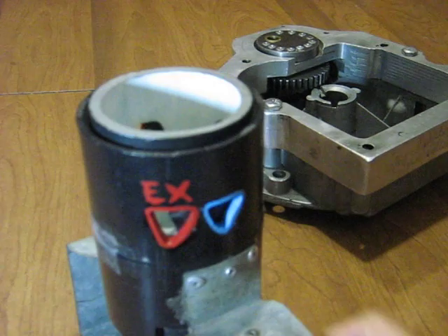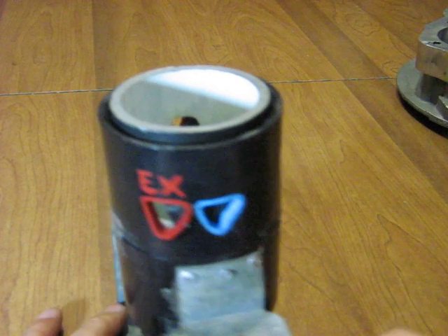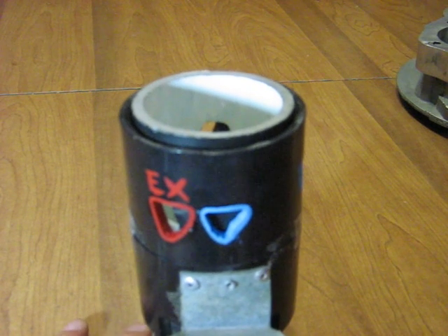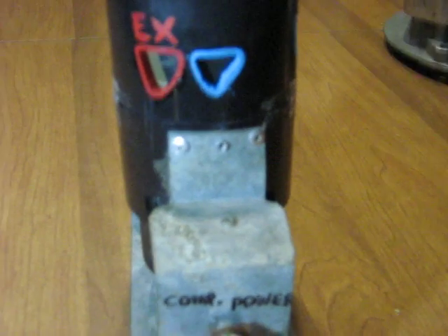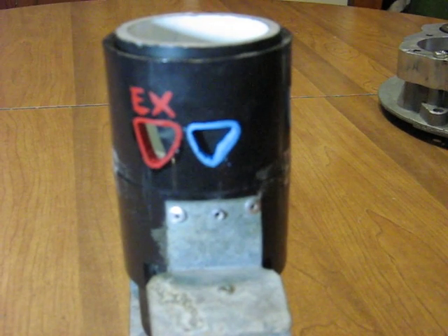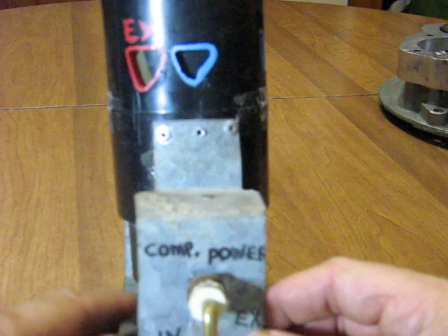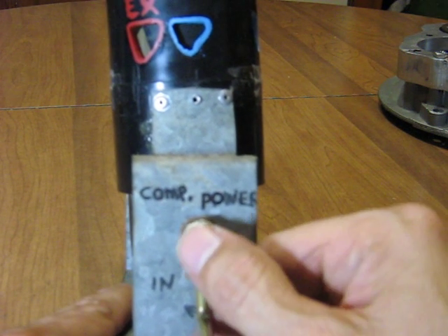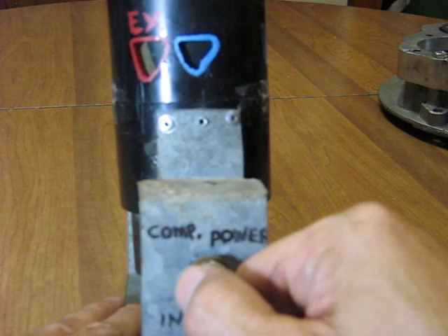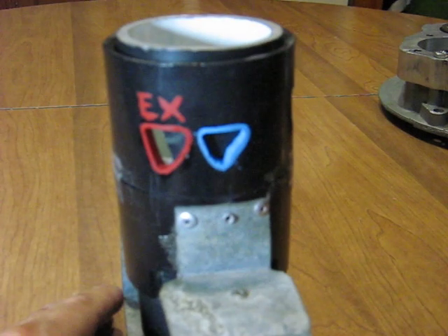Now we have a model of how a sleeve valve works. It's labeled here — right now it's sitting in between intake and exhaust, with the sleeve at the bottom. You can see the exhaust port is partially open. Starting the cycle: the exhaust port is open, then it closes.